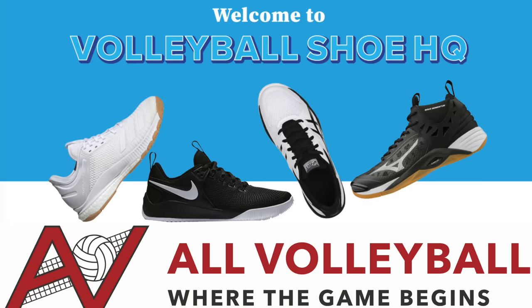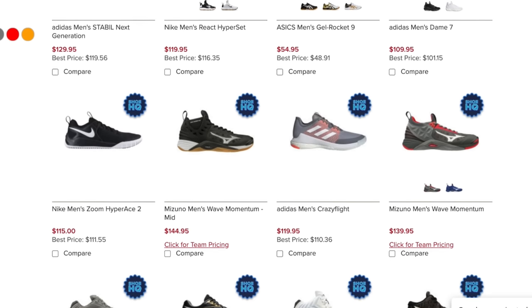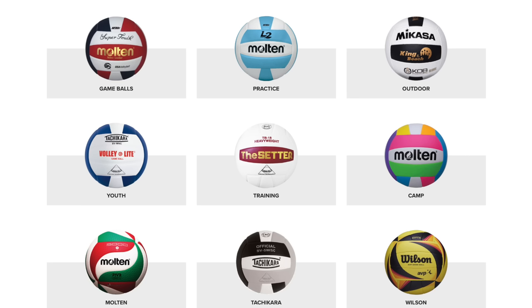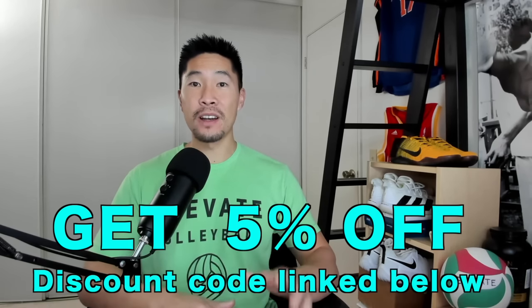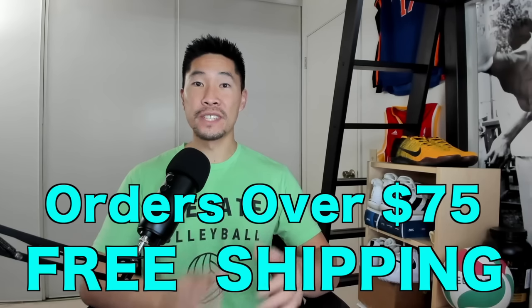If you want to try your own pair of the ASICS Men's Sky Elite, or any other volleyball shoe, shop at the official Volleyball Shoe Headquarters at All Volleyball, which has a huge selection of volleyball and basketball shoes, as well as other volleyball gear and equipment. Use my discount code below to get 5% off your entire purchase and free shipping on all orders over $75.